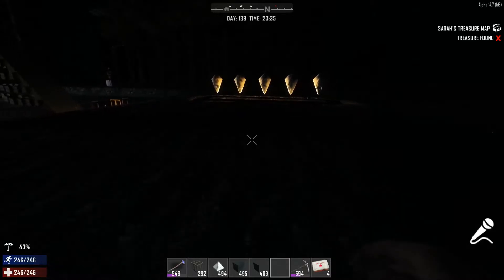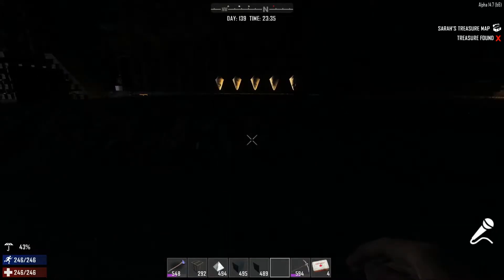A nice base, like a big castle or whatever. From far they look really nice.